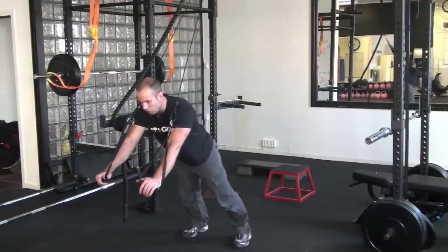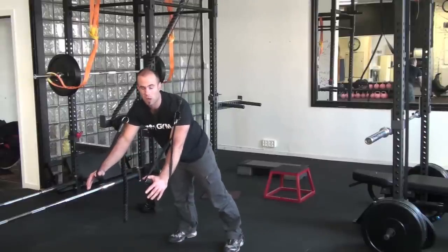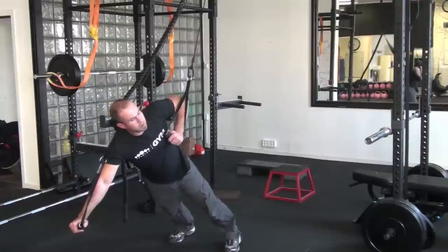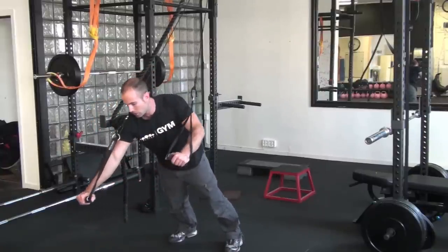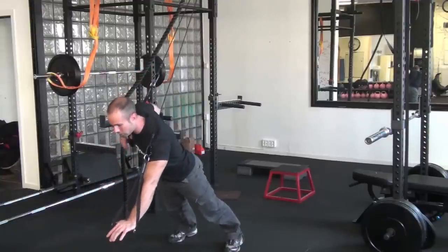The other option I have now is to start including rotation into my training. When I go into a push-up position I can rotate either to one side or to the other. If I wanted to go for a one-handed push-up, I can control down and push back up.